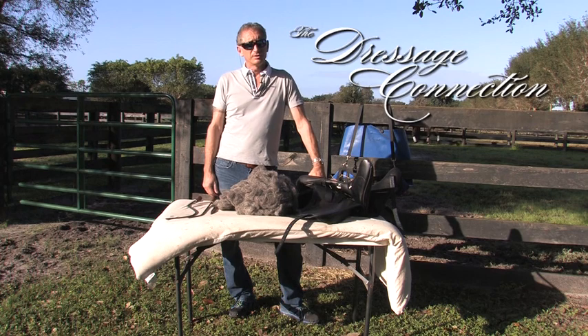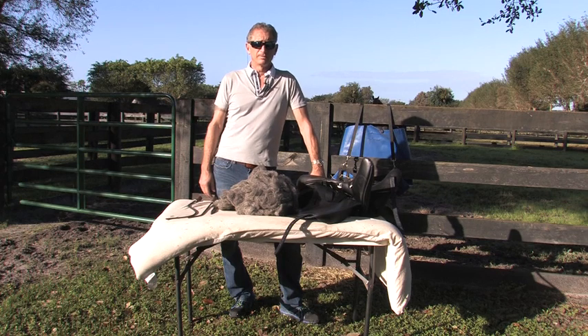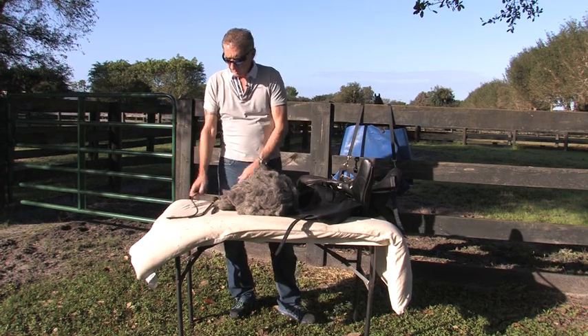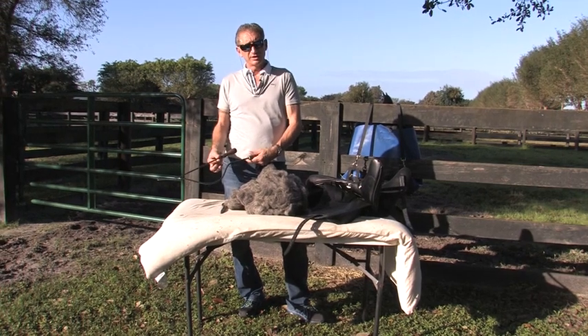I can supply you with some wool, some tools, and just a little know-how. We're not trying to make professionals, but if you have a little basic bridging in a saddle, I'm going to show you how to take care of it. We have different size flocking tools which I can send to you.